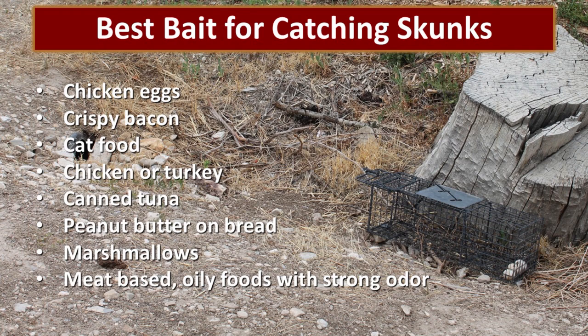The best bait for catching skunks — we knew that the skunk in our yard liked the chicken eggs, so that's the bait we decided to use. We put three eggs in there and broke one of them open just to make sure there was some good smell. But chicken eggs, crispy bacon, cat food, chicken or turkey, canned tuna, peanut butter on bread, and even marshmallows will work. Any meat-based oily foods that have a strong odor will attract a skunk.